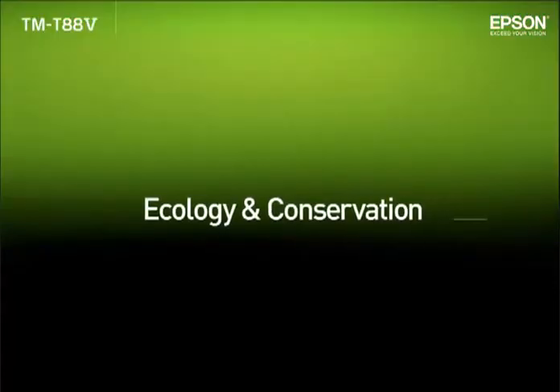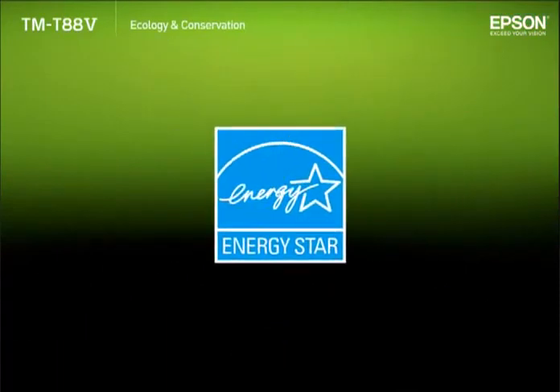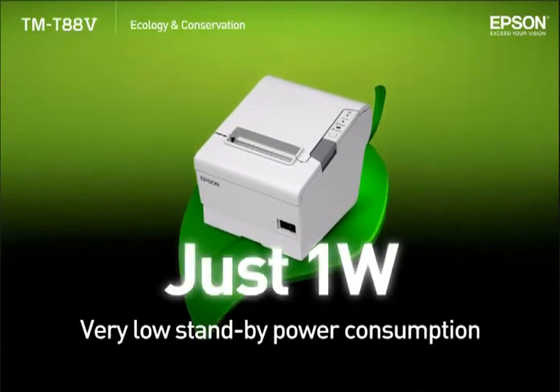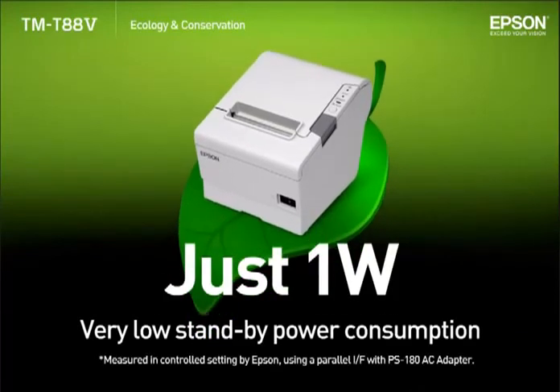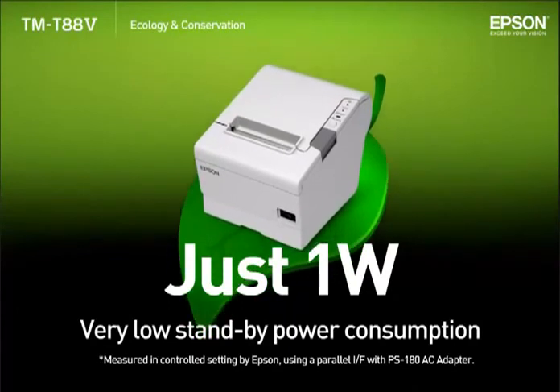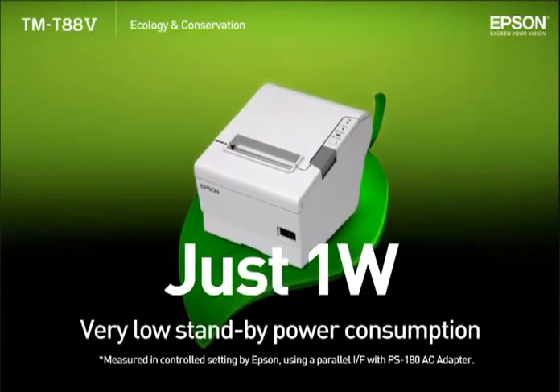Ecology and Conservation. The TMT885 is the first thermal POS printer in the industry to qualify for an ENERGY STAR rating. The standby power consumption is among the lowest in the industry at about 1 Watt. Since electricity consumed by a receipt printer can mostly be accounted for by time spent in standby, this low value helps to significantly cut down the printer's overall power consumption.